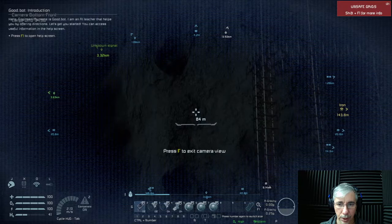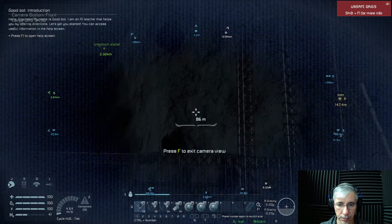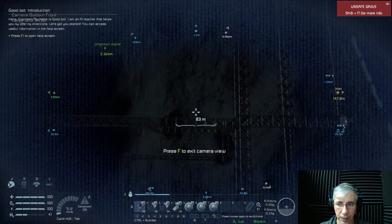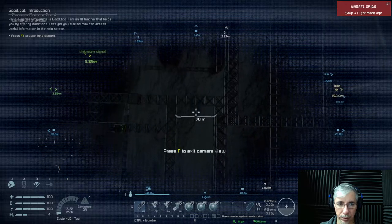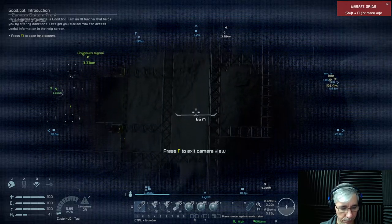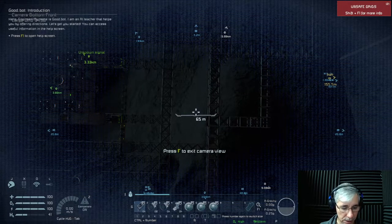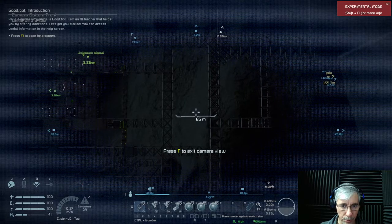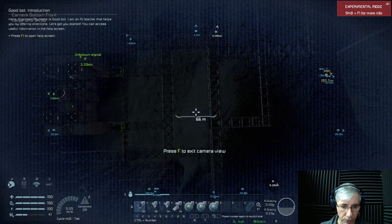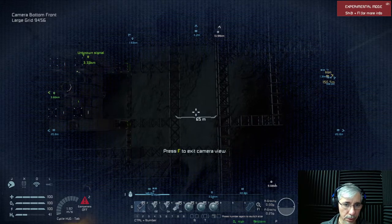I'm going backwards because the module is behind my current position, behind the Eagle Transporter. There is the module now. Let's try to place the Eagle Transporter in a better position, closer to the module.